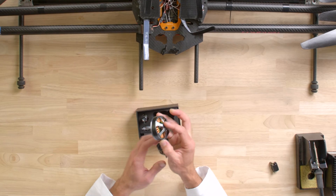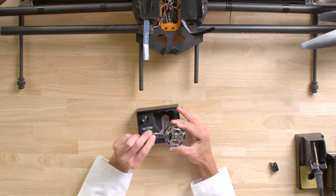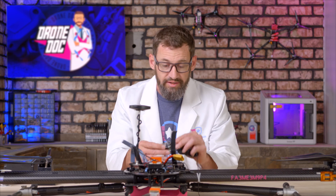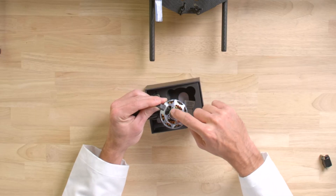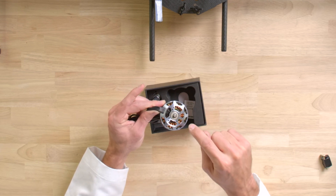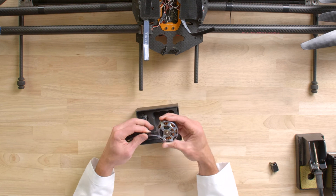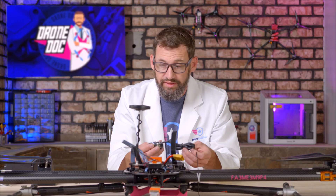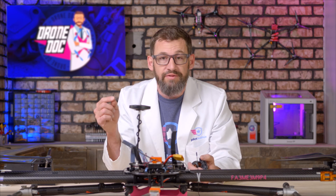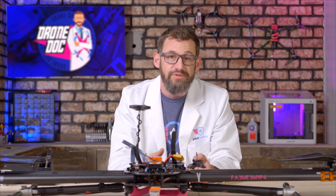What I really like about these motors is we have legitimate wires that we can solder to. The cheap motors currently on the drone have solid core windings that go all the way out — there are no actual wires attached. So I like these because we have wires to work with. First thing we need to do is get the motors off, get the props off, get the ESCs off, and we'll show you a time-lapse of that getting started.